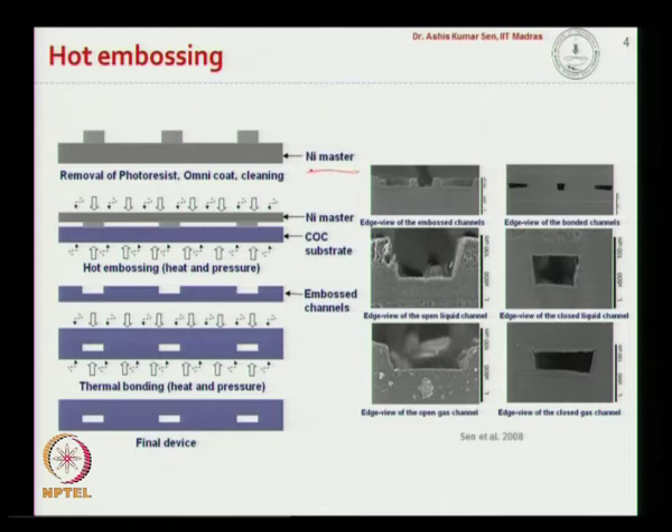This nickel master can be used repeatedly to fabricate COC-based microfluidic devices. We take a COC substrate — COC substrates are commercially available, and in some cases COC grains are also available from companies. You can buy grains and do a heat and pressure based molding to create a COC substrate. These substrates can then be used for hot embossing to create channel structures.